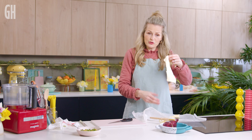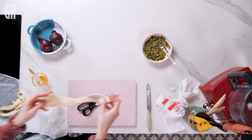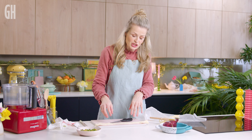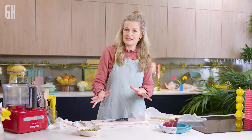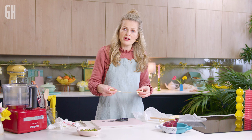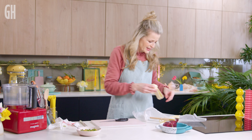Don't bin your pastry trimmings! You can encase them with anything sweet or savoury — cheese and smoked paprika, Nutella, Biscoff spread, sugar and cinnamon. Roll them up, slice, and into a hot oven and you've got yourself a lovely little chef's treat.